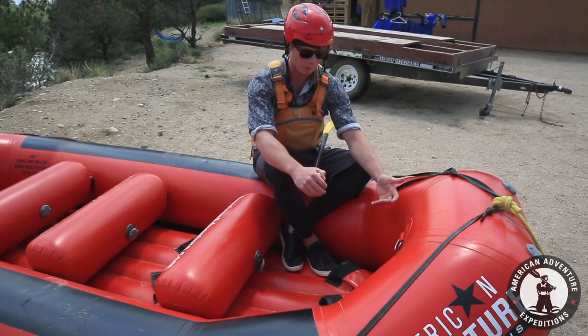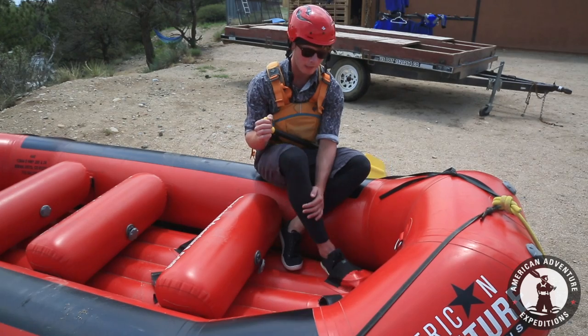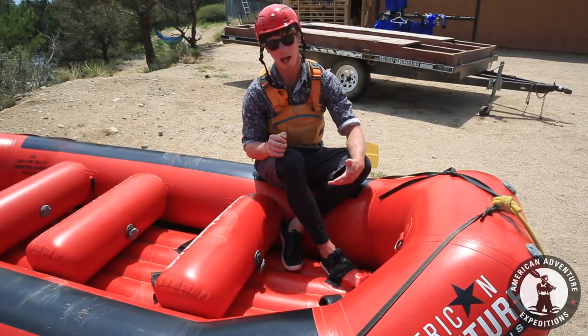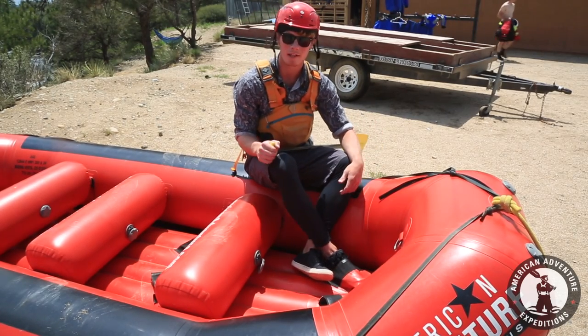Where you're going to want to put your feet is the next step. Your most inside foot is going to go in this foot cup right here, and then you're going to wrap your outside foot around the back of it like this.